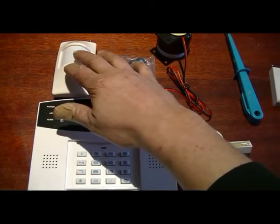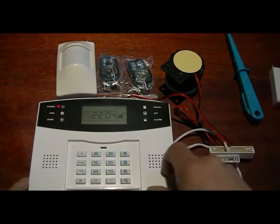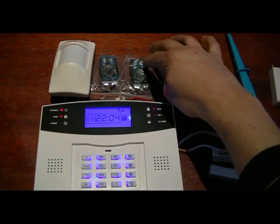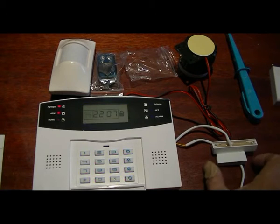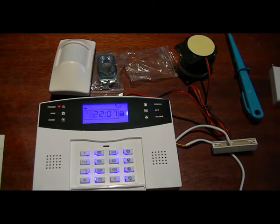The motion sensor we'll leave as a boundary zone, and that's pretty much it. Now let's see how this works. Pressing the lock button on the keypad arms the system. The wired zone was programmed for access, so if I trigger this zone it gives us 10 seconds - one, two - 10 seconds to disarm.